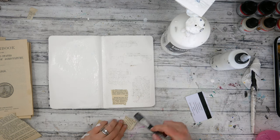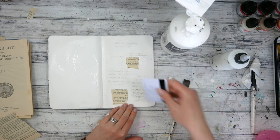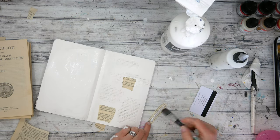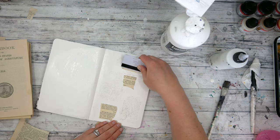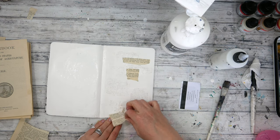Also, with using the image transfers from a book, your background is still completely smooth. You don't have the bumpiness from using book pages. So even though it's a tedious process and takes a lot of time, it's really a cool effect and it's something I should probably do a little bit more often when I art journal.